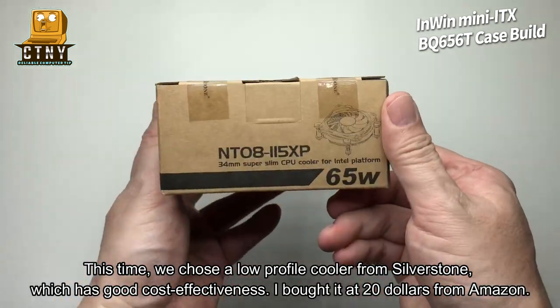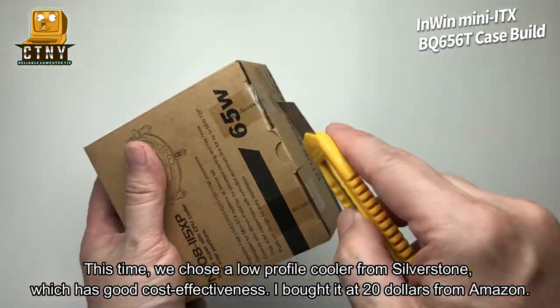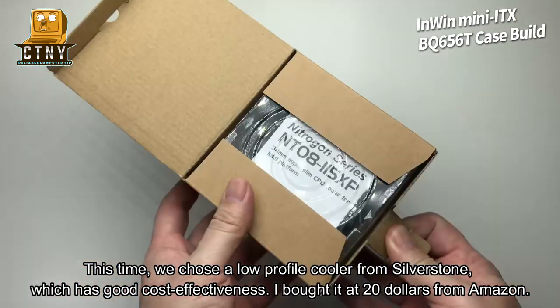This time, we chose a low profile cooler from Silverstone, which has good cost effectiveness. I bought it at $20 from Amazon.